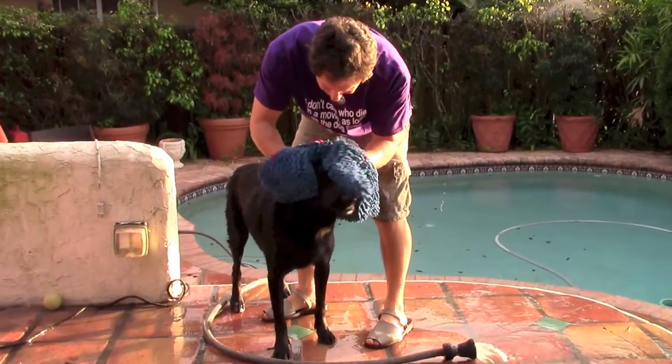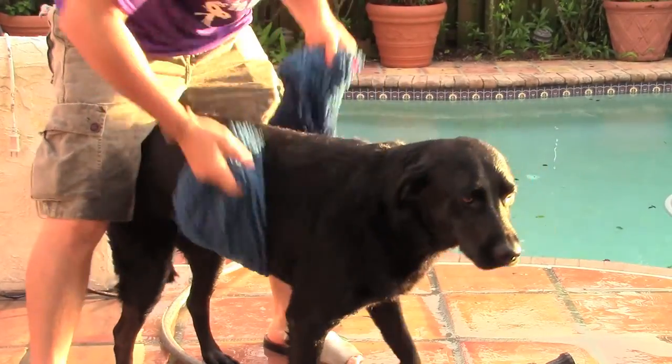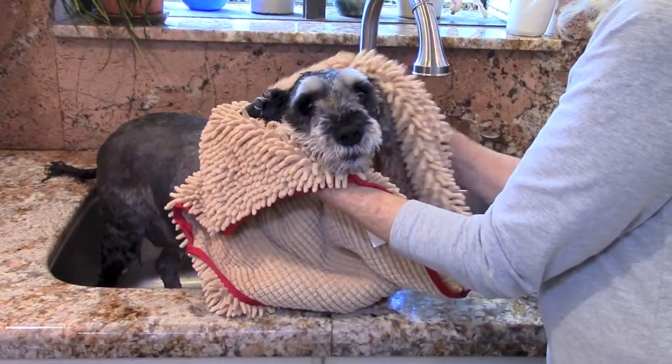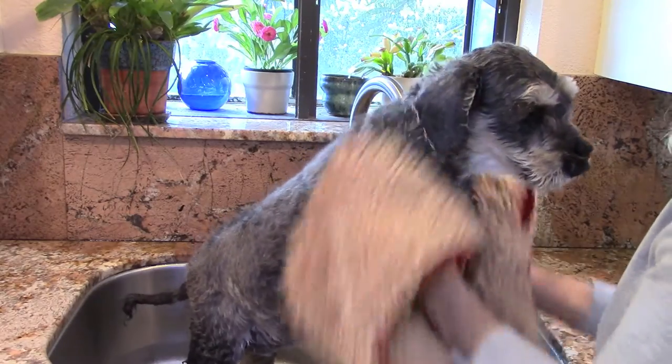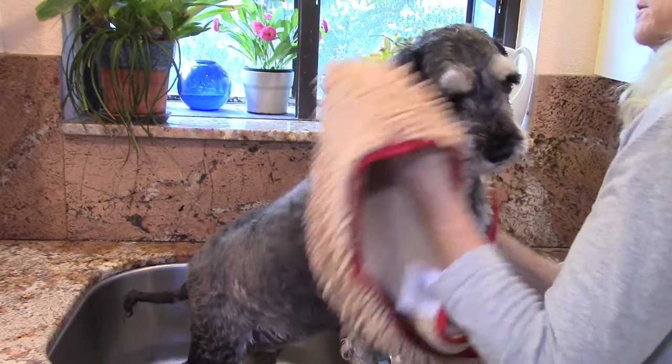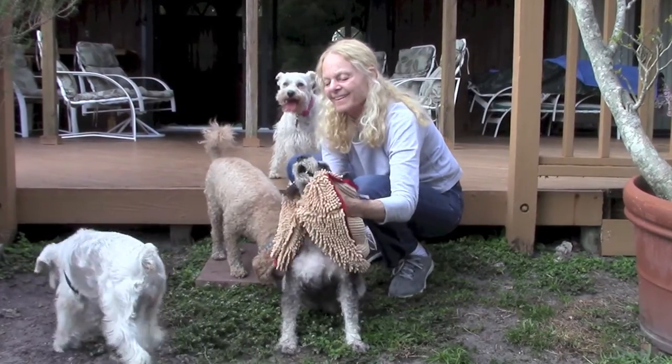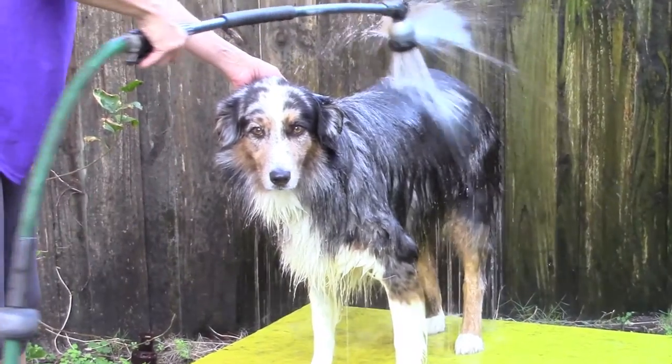Each of the noodles in the Soggy Doggy Super Shammy is made from millions of textured, ultra-fine strands woven together, so the surface area is much greater than meets the eye. The expansive surface area is the secret to microfiber chenille's tremendous absorbing power and super-fast drying.